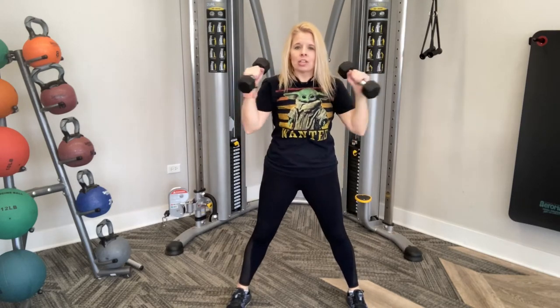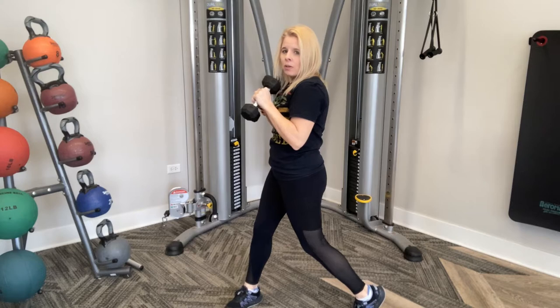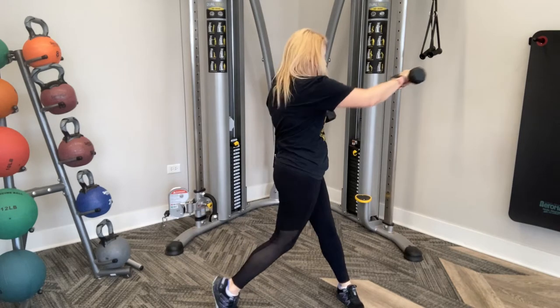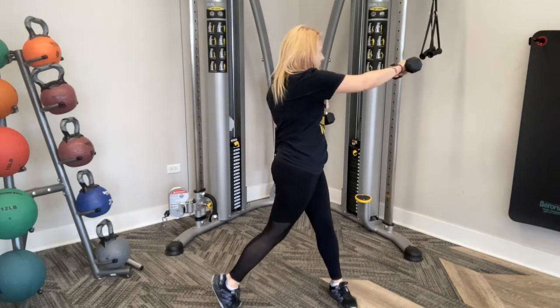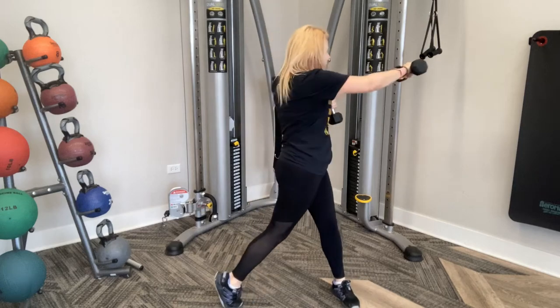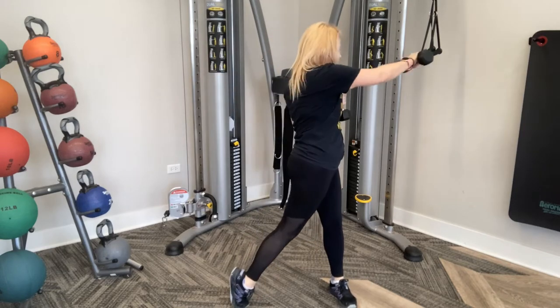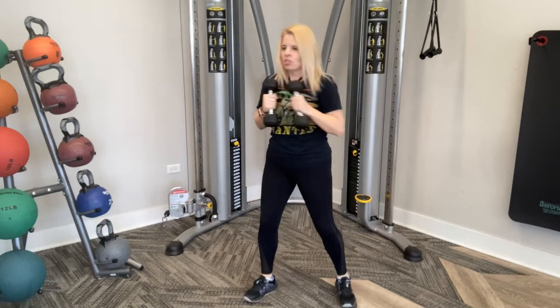Now from here, engage those abs again. We're going to pivot to the side and you're going to punch out, and you're going to bring it back in. You're going to pivot to this side and punch out — we are going to be alternating sides. Make sure to pivot and make sure to move that hip when you're going to the sides. Punch side to side, bringing that weight in nice and tight. Make sure to move your body to the side. And at any time, if it gets too much to be using these weights, just put them down and start again.